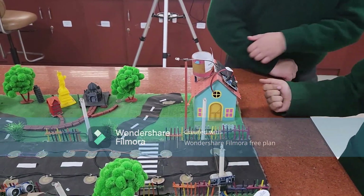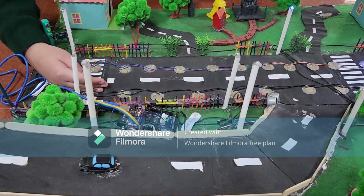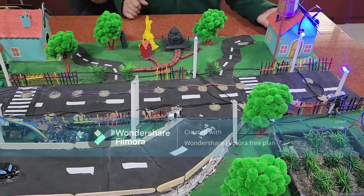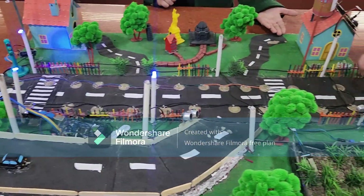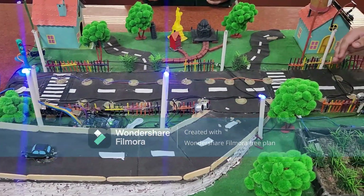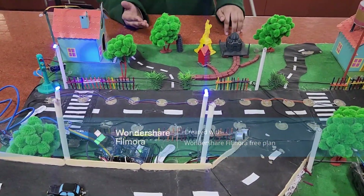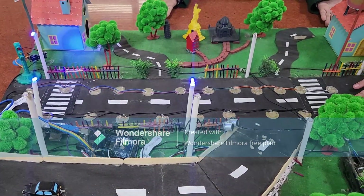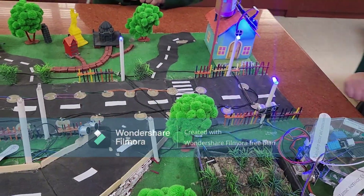Now let us give you its demonstration. These are the ultrasonic sensors. When they detect any object, they will open the light at the front and close the light at the back. The same coding has been done in all three ultrasonic sensors. These are the piezoelectric plates. When they detect any object or if any pressure is put on them, they generate electricity for the whole city. Thank you.